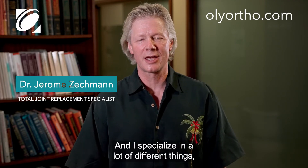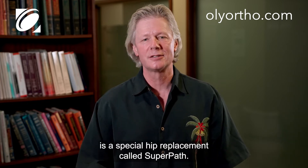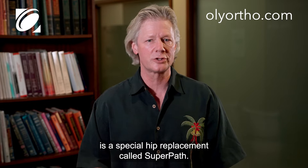Hi, I'm Dr. Jerome Zechman, Olympia Orthopedics, and I specialize in a lot of different things, but one of the things I specialize in is a special hip replacement called SuperPath.